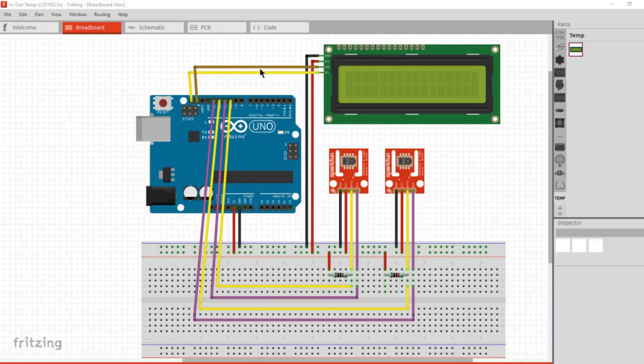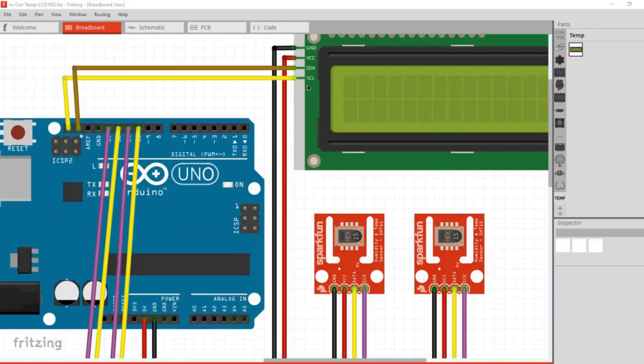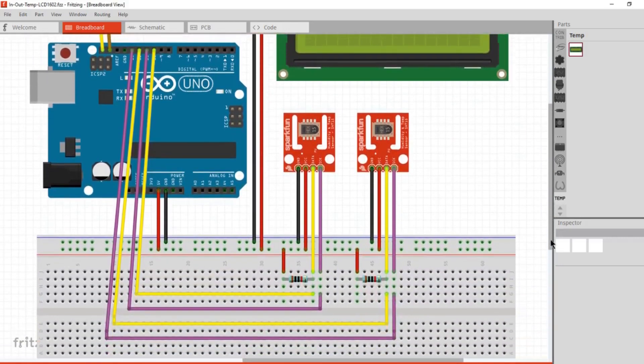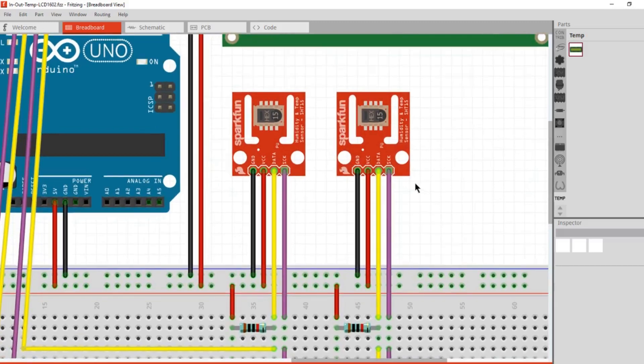I finally came across something on the internet that showed how to use those pull-ups. Here you can see where to connect the screen to the Uno. Here is the SCL connecting to that pin and the SDA — and this was another trap for the unwary. All the other sketches I saw were telling you to use the analog pins A4 and A5, and I couldn't get them to work. There are those pull-up resistors — 10k ohms — between the data and the 5-volt line.